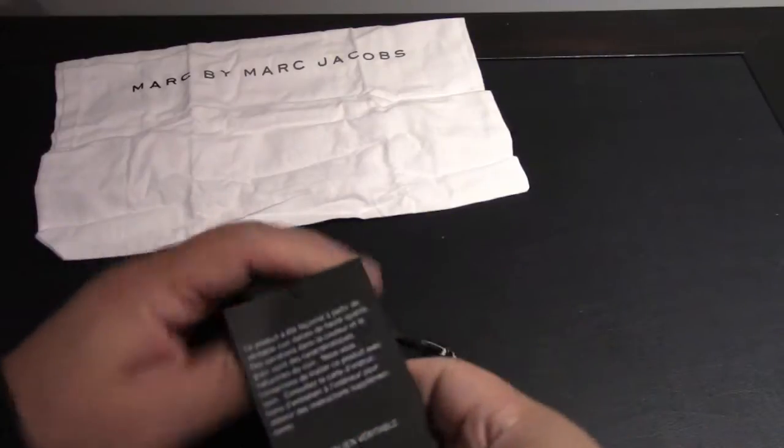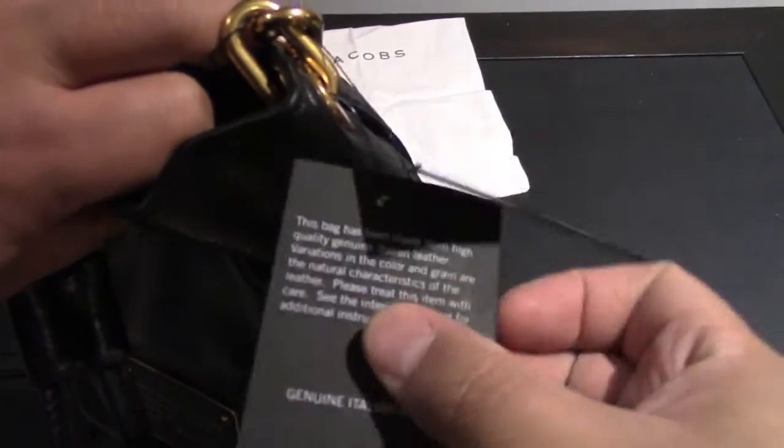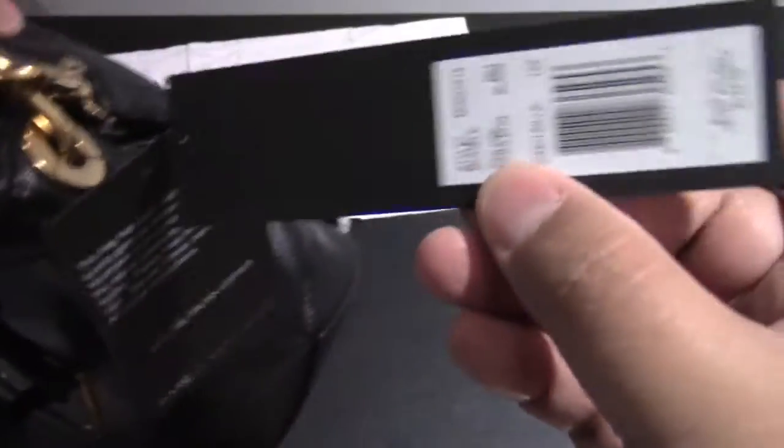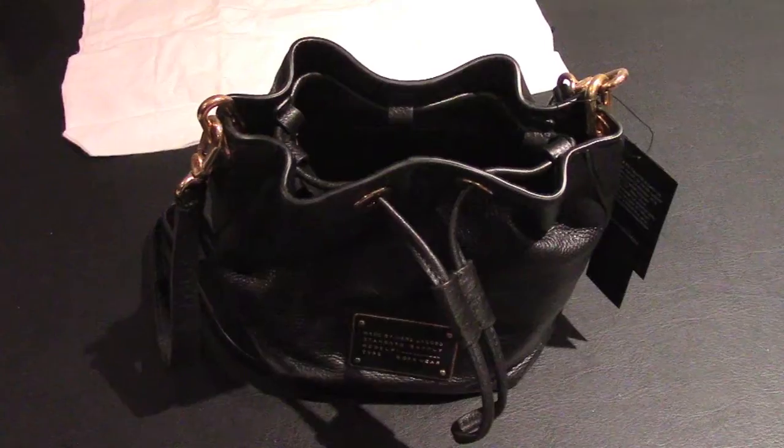Looking at the tags, there's a little tag saying this bag has been made from high quality Italian leather, and to look inside for instructions on care. This was $248 at The Bay — Marc by Marc Jacobs.